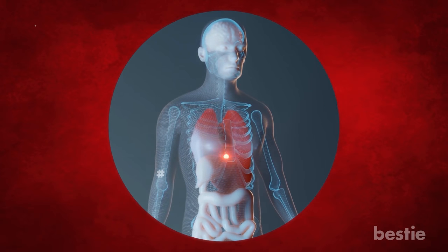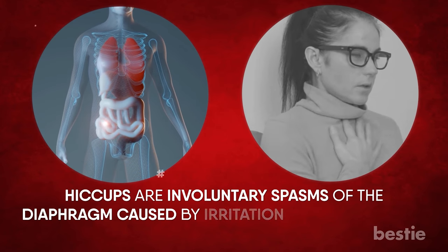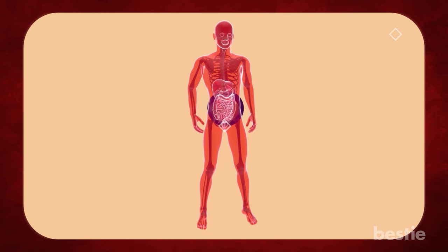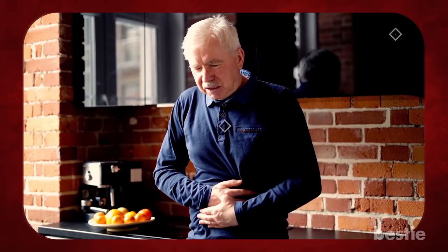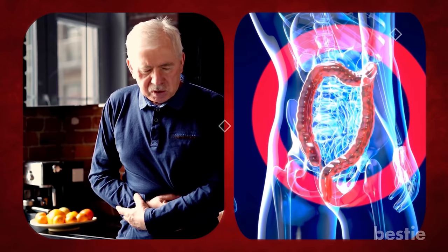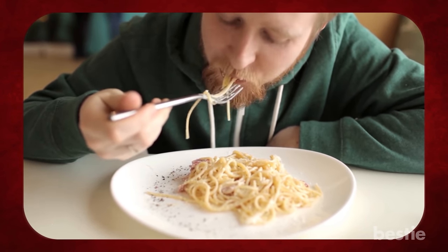The heat from Carolina Reapers also impacts your lungs and creates hiccups as it travels down to the stomach. Hiccups are involuntary spasms of the diaphragm caused by irritation due to capsaicin. Capsaicin stimulates the development of gastrointestinal mucus and speeds up metabolism when it reaches the stomach. You may experience pain or cramping when your stomach struggles to digest the chili, but it won't harm you. Capsaicin also causes a response in the intestines, speeding up the digestion process.